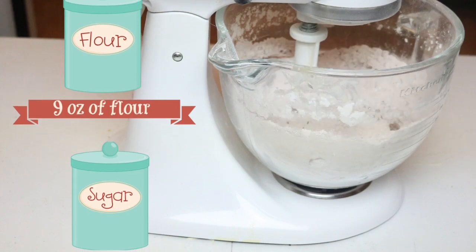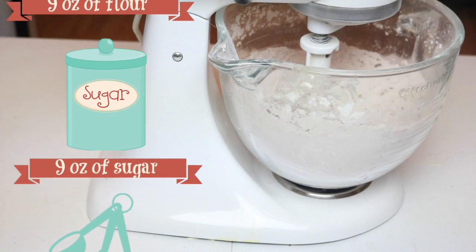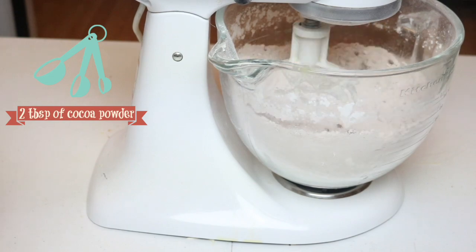First things first, I have my dry ingredients mixing away in a stand mixer — that's nine ounces of flour, nine ounces of sugar, a tablespoon and a half of baking powder, as well as two tablespoons of cocoa powder.